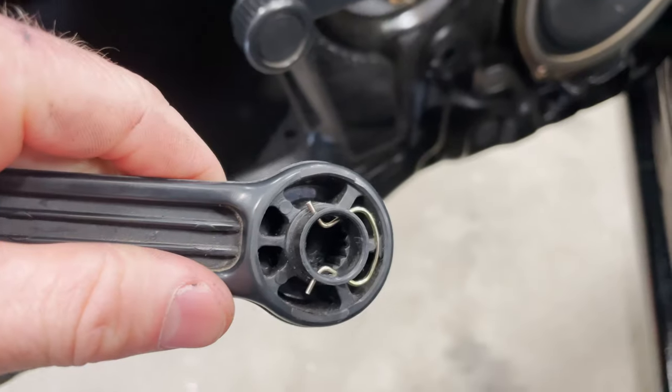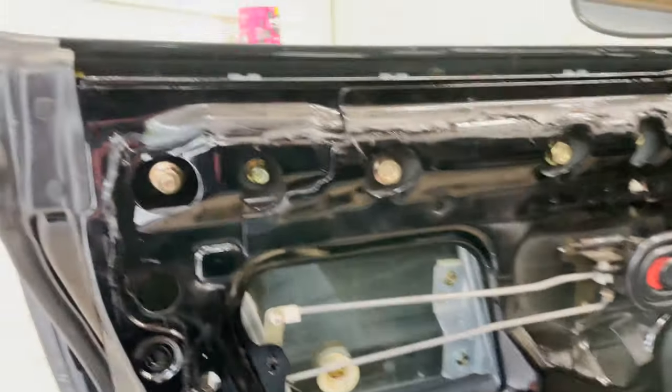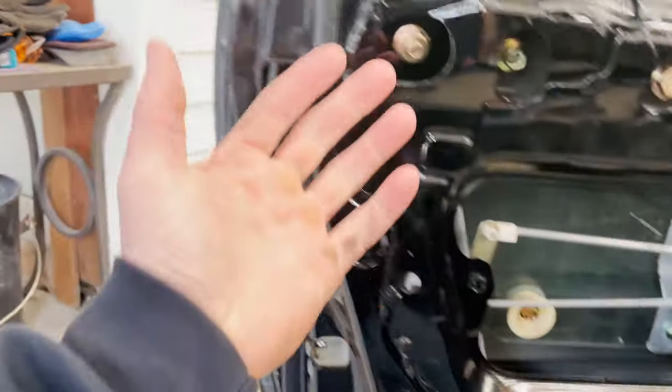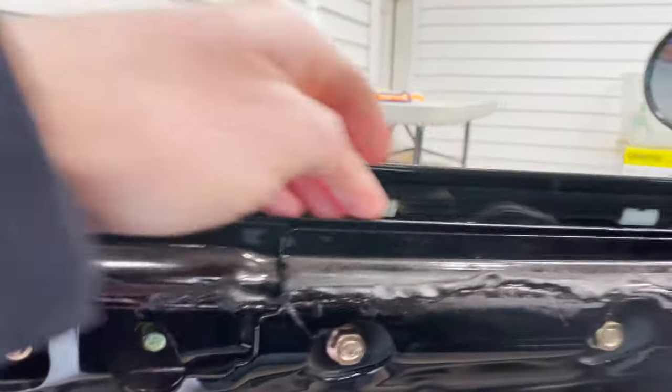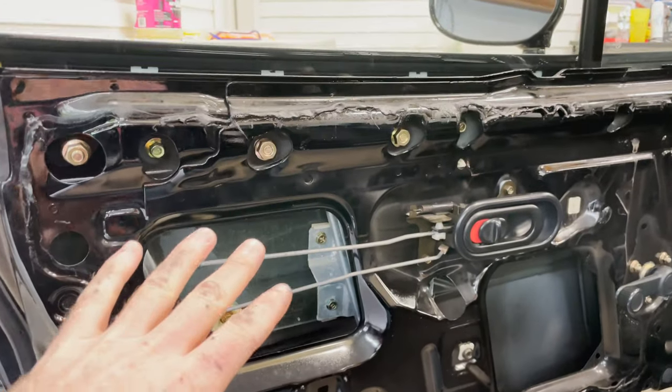Behind the crank it's just a little clip, so take a flathead screwdriver or a cloth and you can pop it up and pry it out. From there it's just a bunch of little clips that hold the door card on — go around, pop them out one by one, then lift the door card up and over and it'll come out.